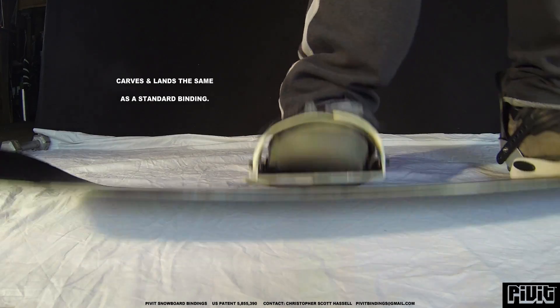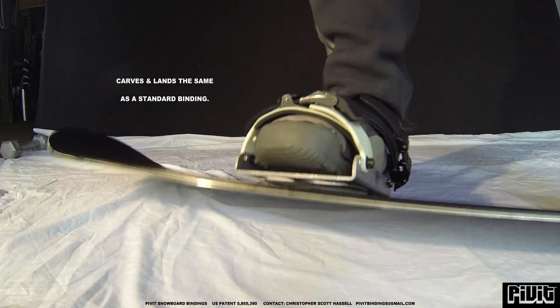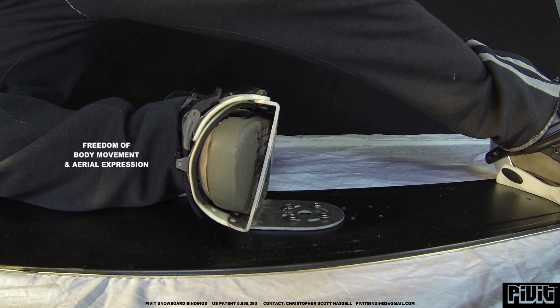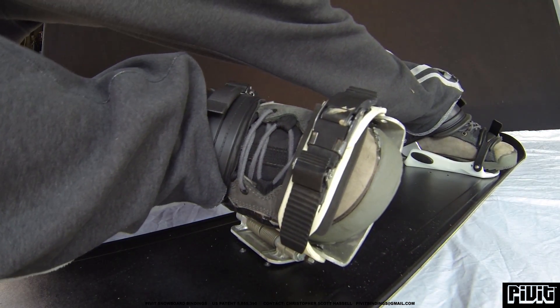As you can see here, you can carve, go from edge to edge just fine, nose press — pretty much everything you need to do on the snow is doable. But right here, as you can see, it allows you a lot more freedom of movement and expression of style when you're airborne.